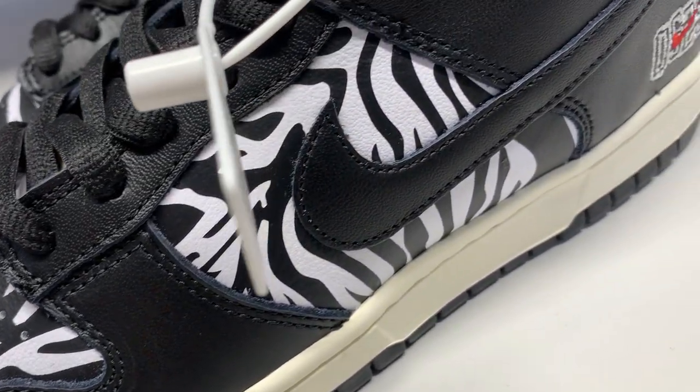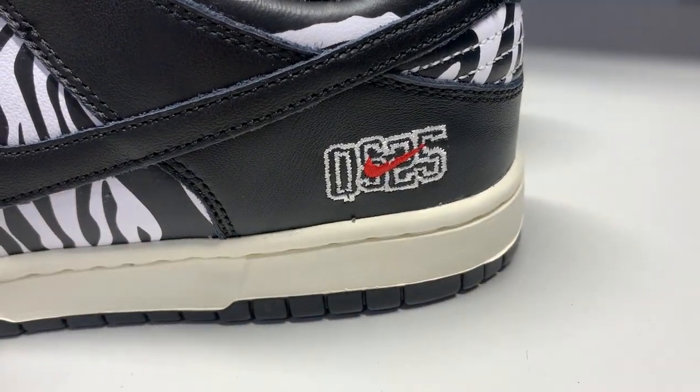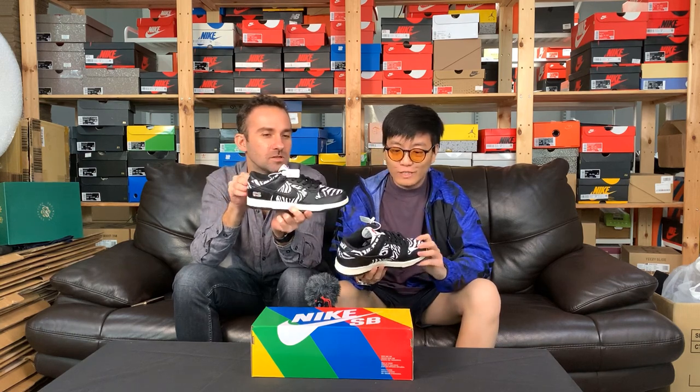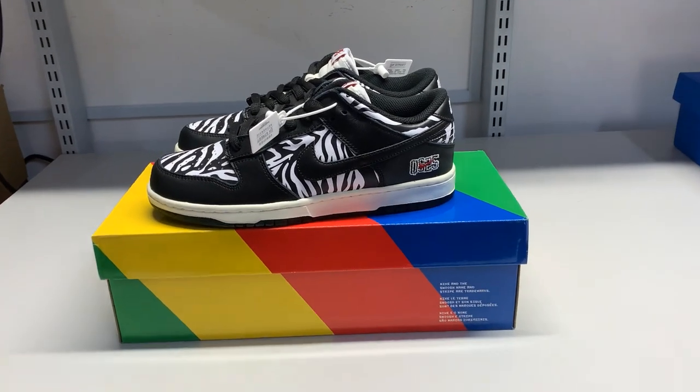It makes sense. Zebra print is hard to get tired of — it's a wearable thing. I can see this being quite popular. To be honest, it's like a panda dunk, but with a little bit more — a bit of design. Exactly. So you're like, wait, that's interesting. A slightly more flashy panda dunk.